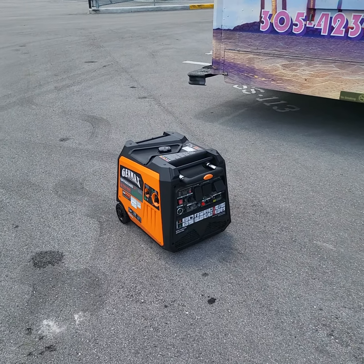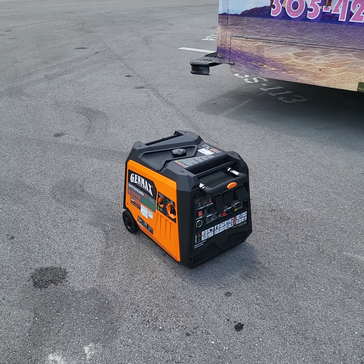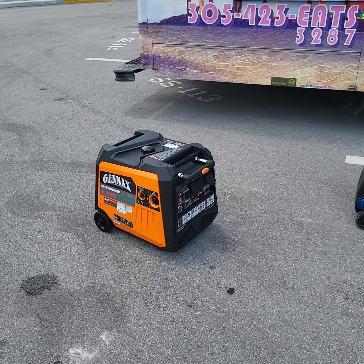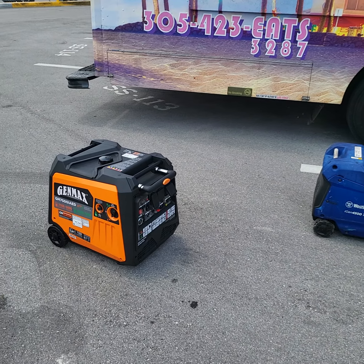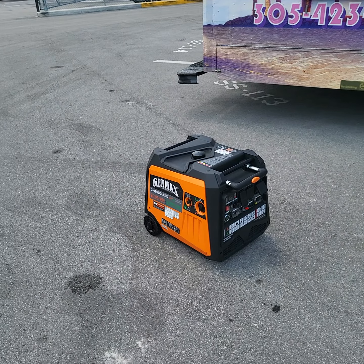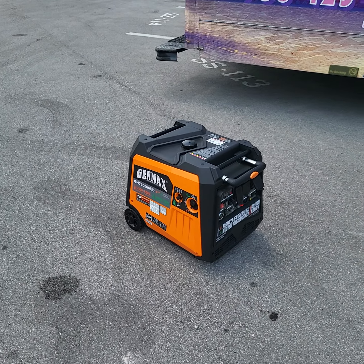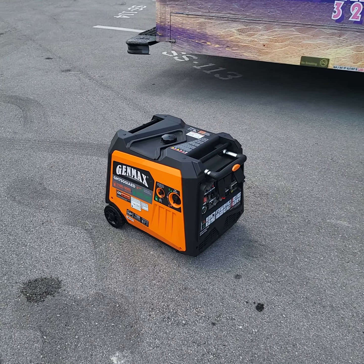I actually purchased it from Sam's Club — you can't find it anywhere else but Sam's Club. The Genmax 7200 on other sites like Amazon is almost $1,400. This Genmax 7500 watts is under $900 at Sam's. With the Honda 7000 being like three or four grand, this Genmax is definitely a winner. Check it out.